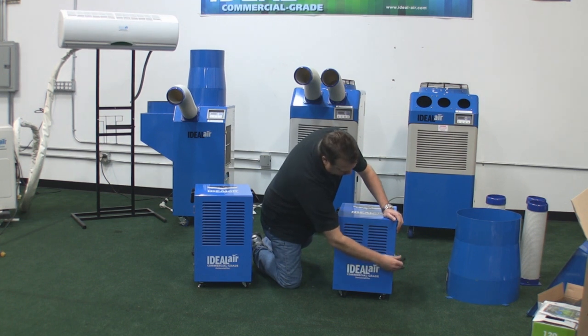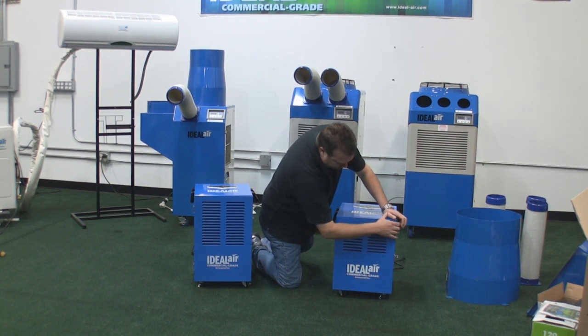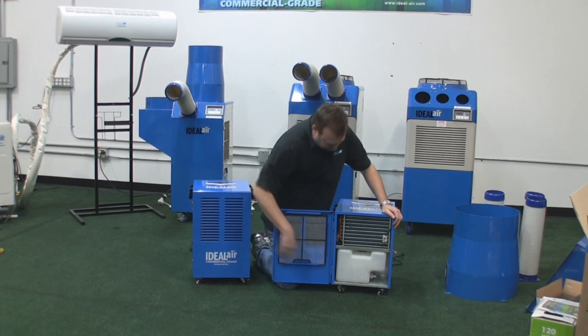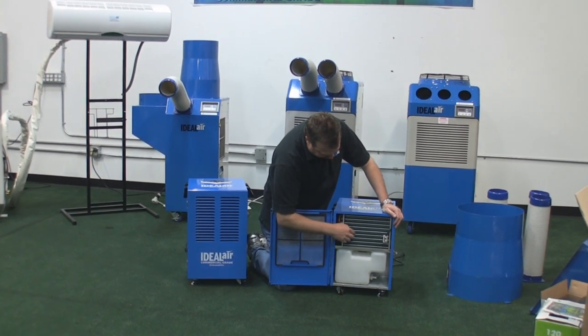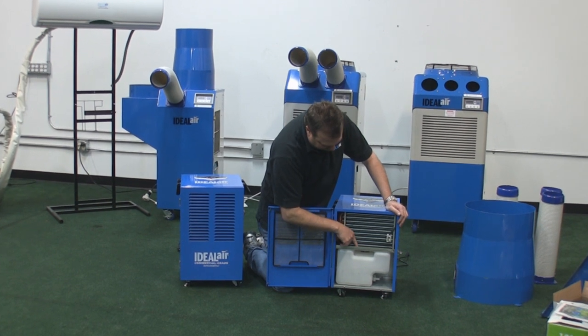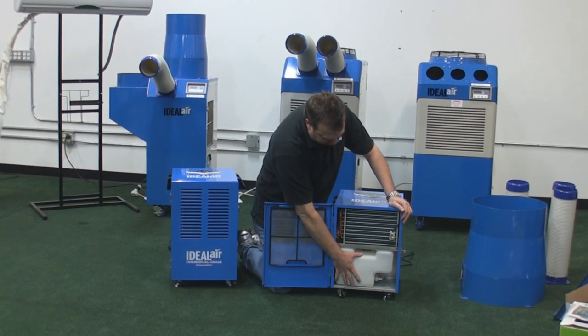Here's how these work: air is drawn into the front through the louvers, goes through the condensing coil, moisture is collected on the fins, and drips down into the drain pan.